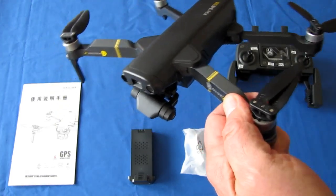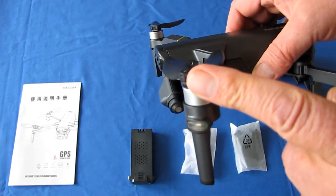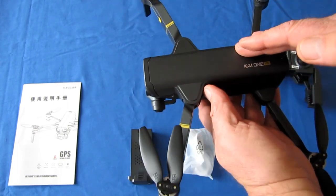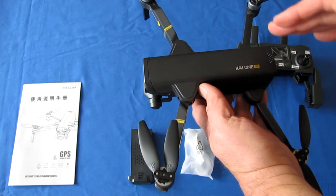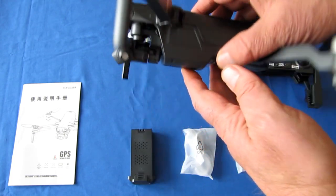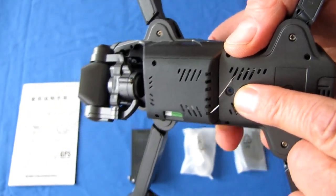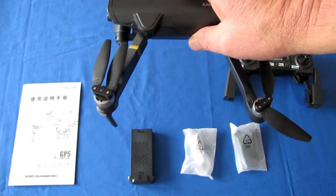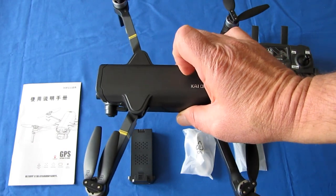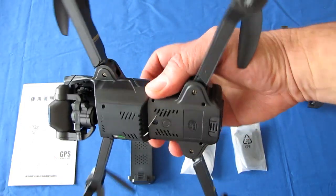It is a very capable drone on paper. It has 1503 brushless motors for improved durability compared to a brushed motor drone. It has a GPS/GLONASS system for automatic hovering, automatic return to home, and landing on command, loss of signal, or low voltage. Additionally, it has an optical flow sensor in the belly to enable automatic hovering and maintaining position indoors when GPS reception is poor.